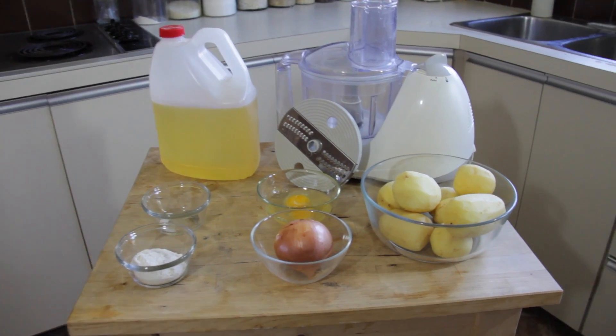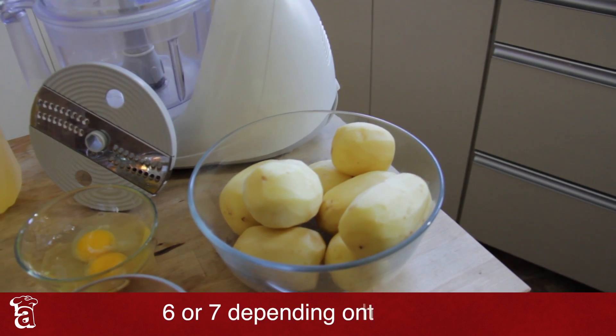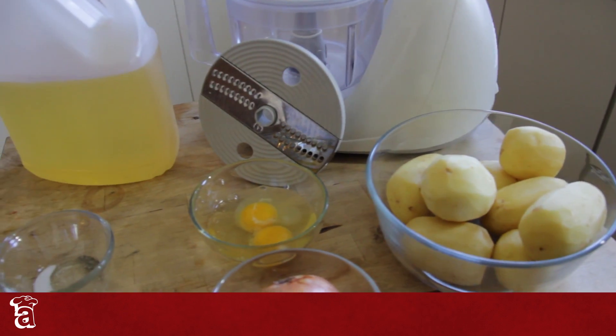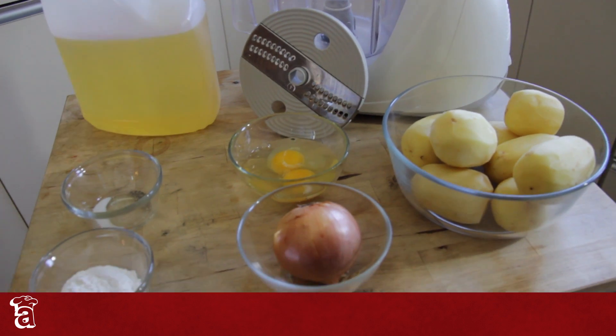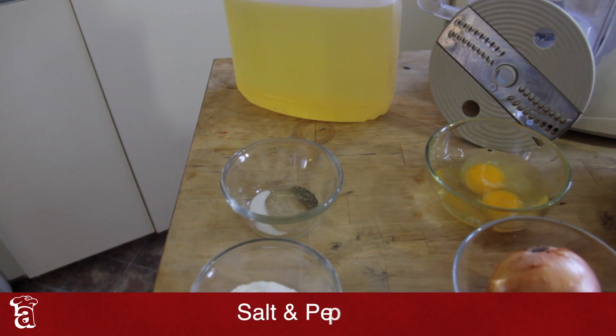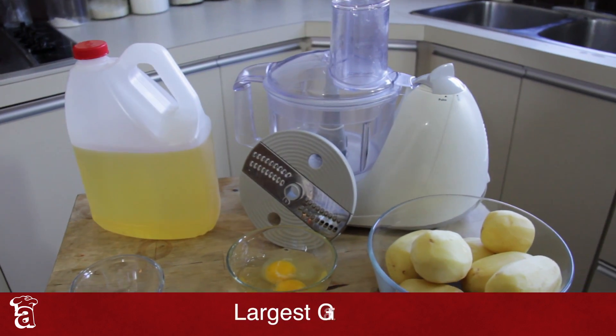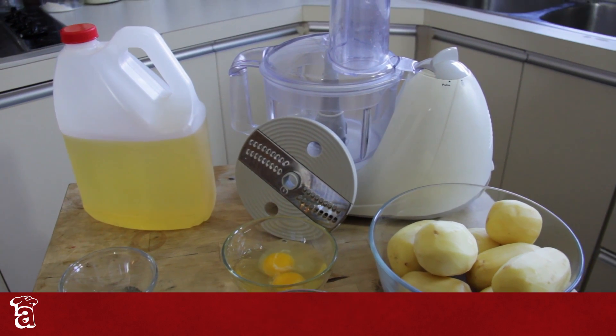For today's episode, you will need two pounds of yellow flesh potatoes, which is approximately six or seven potatoes depending on their size, two large eggs, one medium onion, a quarter cup of flour, some salt and pepper for seasoning, two cups of oil for frying, and your food processor with the largest grater option.